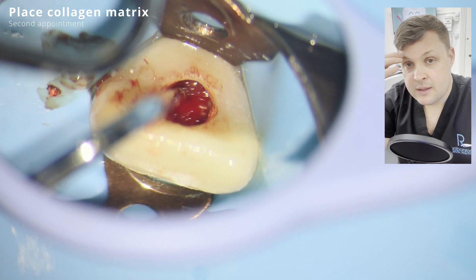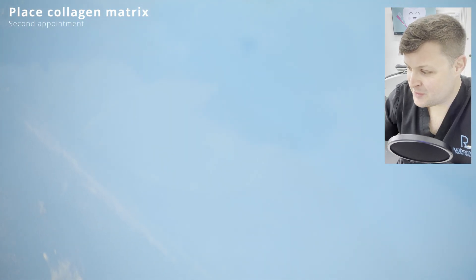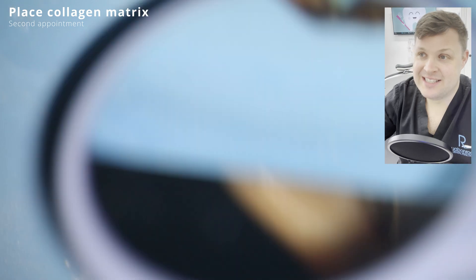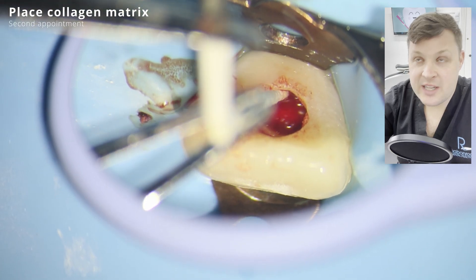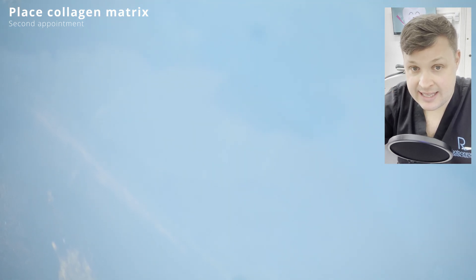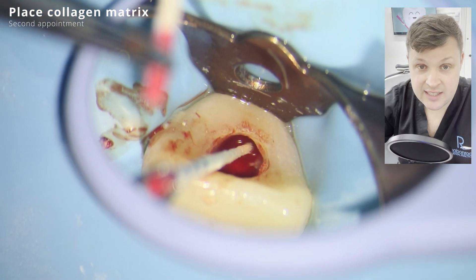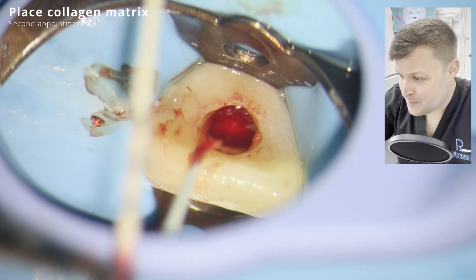Annoyingly, when I was placing the biodentine my camera stopped working. In the UK, the camera on my microscope is classified as a camera rather than a video recorder and turns off every 30 minutes due to tax regulations. So the footage jumps from no biodentine to quite a bit of biodentine.